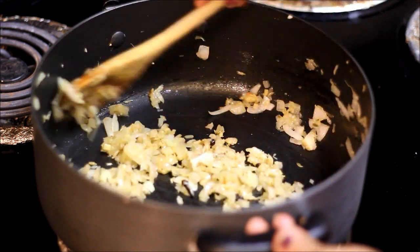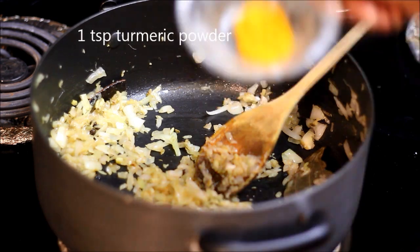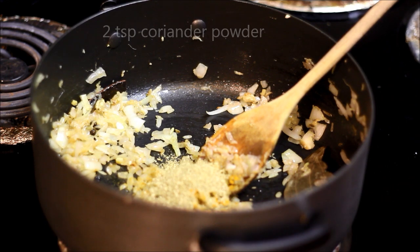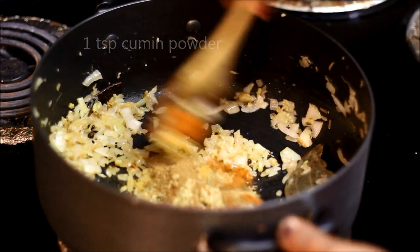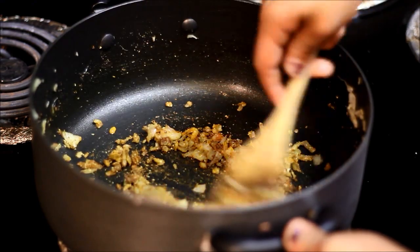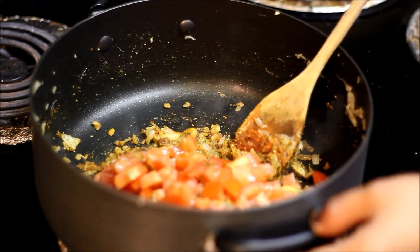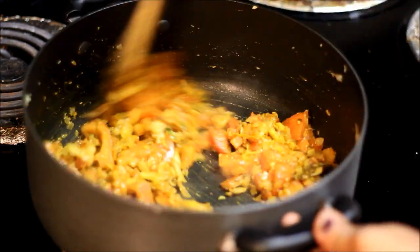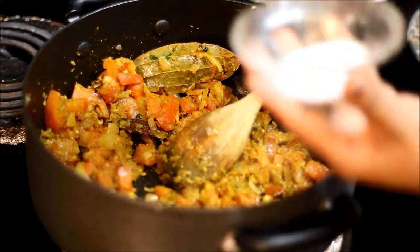It's almost 7 minutes. The onion has become soft and changed colour. It's time to add the spices — turmeric powder, coriander powder, red chilli powder, and cumin powder. Mix it well. Then add the chopped tomatoes and cook for at least 7 to 8 minutes, stirring occasionally, until the tomatoes become a little soft.